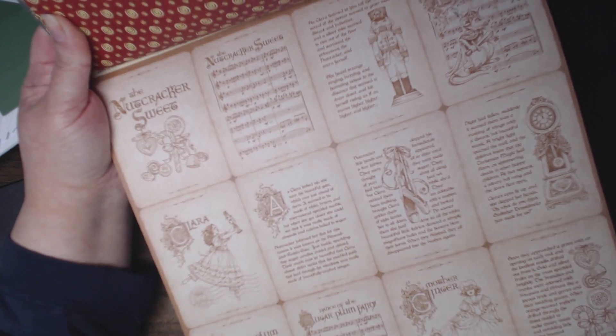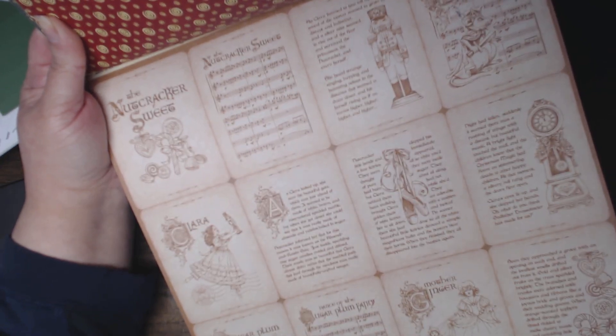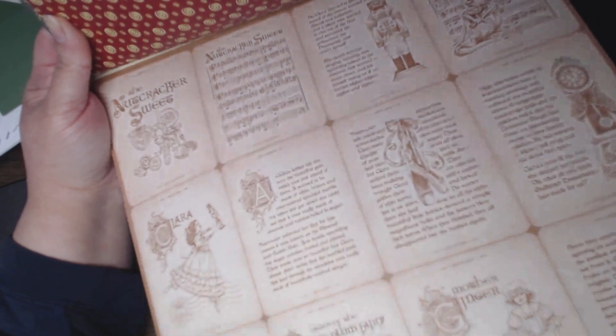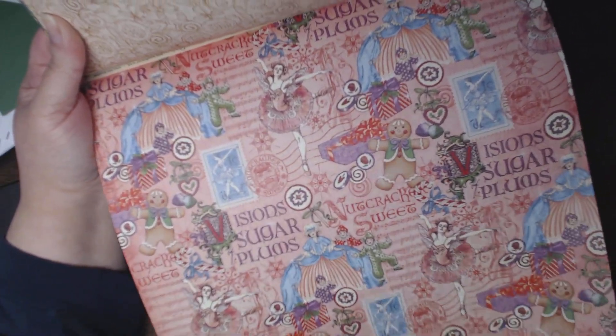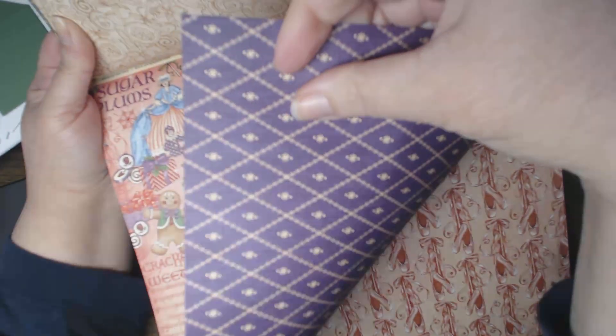Looks like they're little trading cards — Nutcracker Suite with the Sugar Plum Fairy, Mother Ginger, and the Mouse King. The back of that is a cream pattern. A Vision of Sugar Plums — really colorful. The back of that is a purple, kind of brocade-looking pattern, really pretty. Ballet slippers. The back of that is another text page.